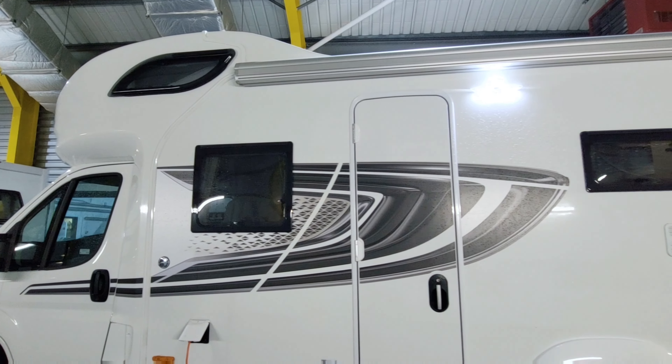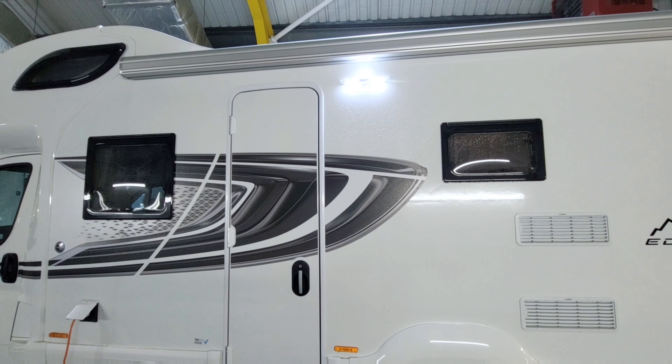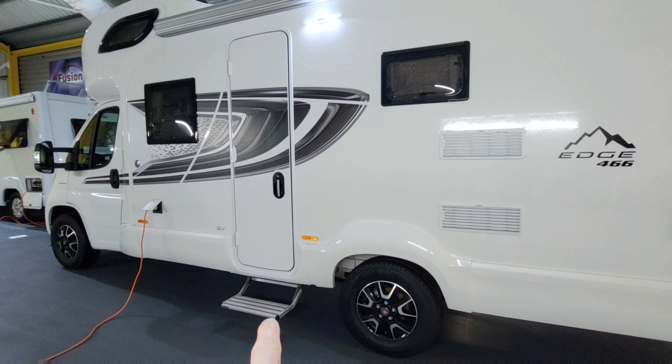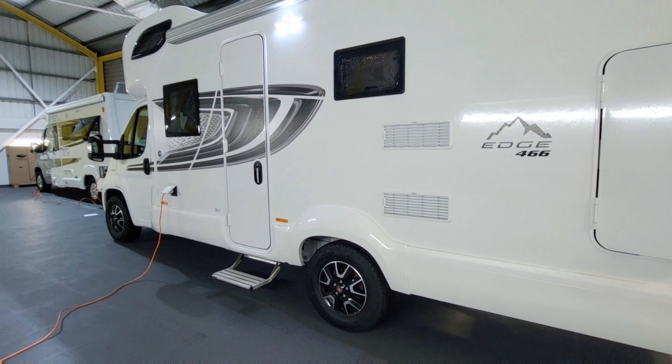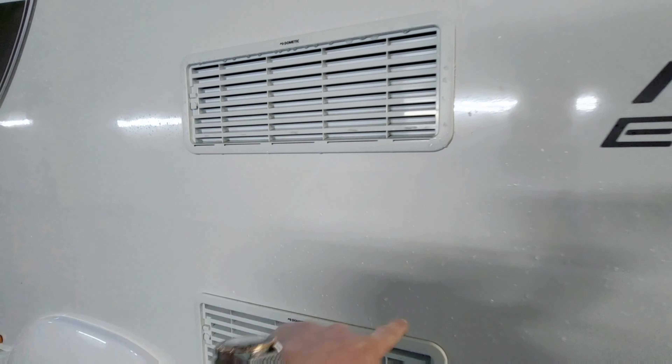There's another window here, and then you've got the habitation door. Just above that there's an LED light to keep that area illuminated, and just beneath there we've got a step. Nice alloys on this actually — 16 inch alloys by Fiat — and just here we've got two grills.